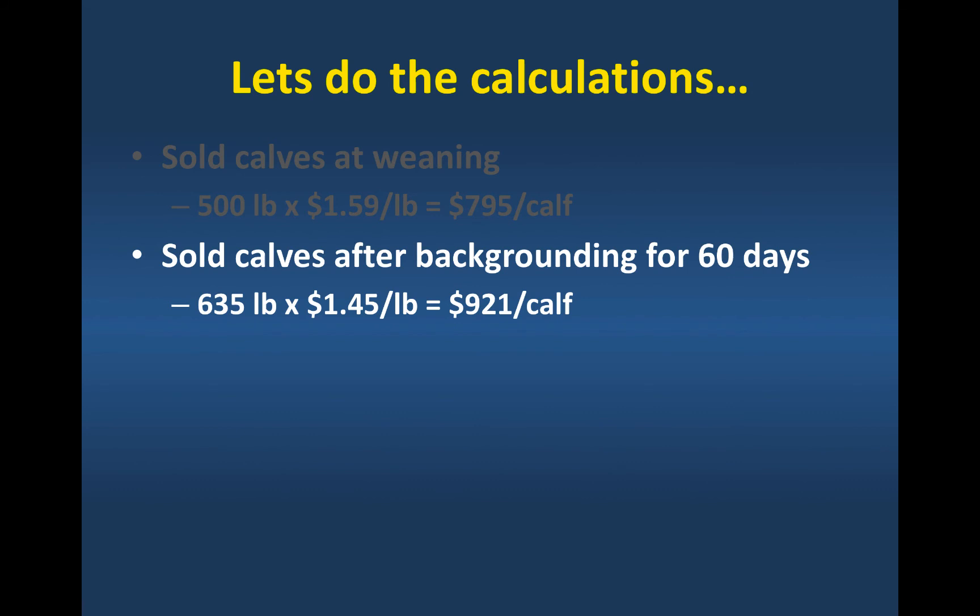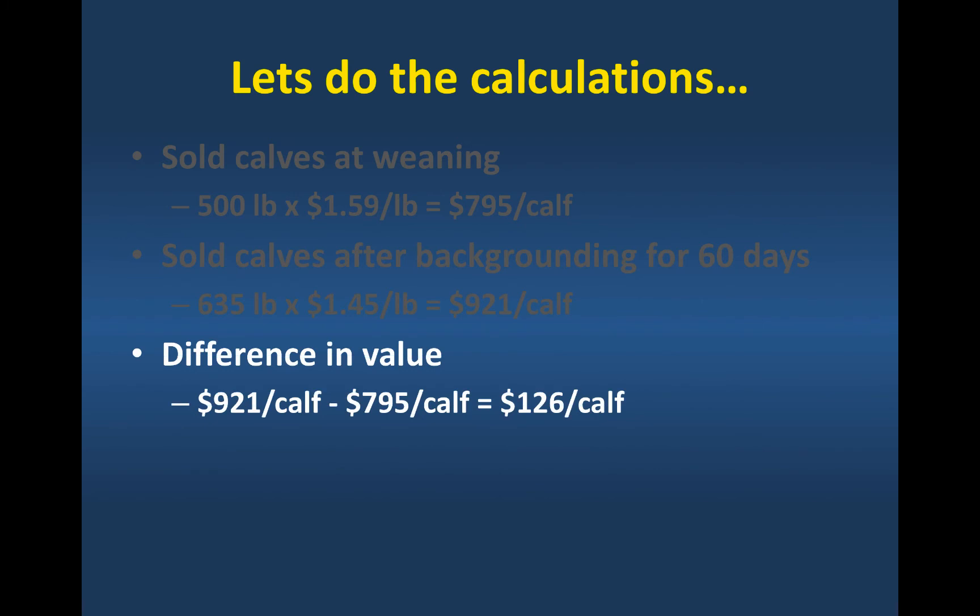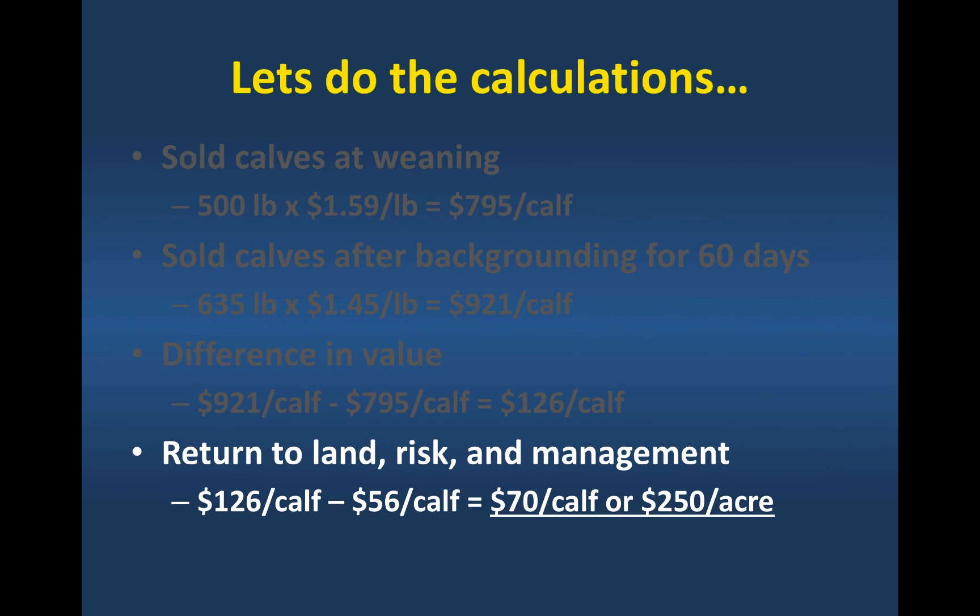If we sold those calves after backgrounding for 60 days, they're going to increase in size, but our price per pound is going to be lower, and those calves are going to be worth $921 per calf. The difference between $921 and $795 is $126 — that's how much we increased the value of that calf by keeping it an additional 60 days. But that's not our net return because we haven't subtracted production costs of the summer annuals. When we take that out — $0.93 a day for 60 days equals $56 — we're going to increase the value of that calf by $70 per calf. Turned into a per-acre basis at about 3.5 calves per acre, the return from using those summer annuals for this weaning system is going to be about $250 per acre.